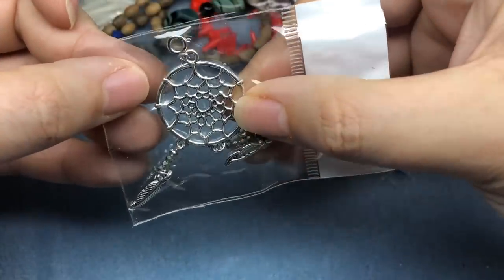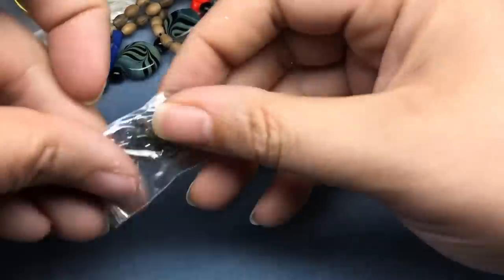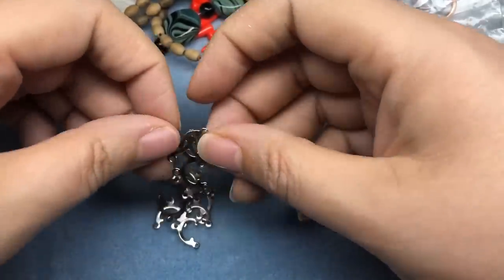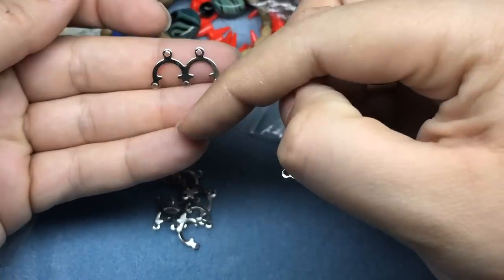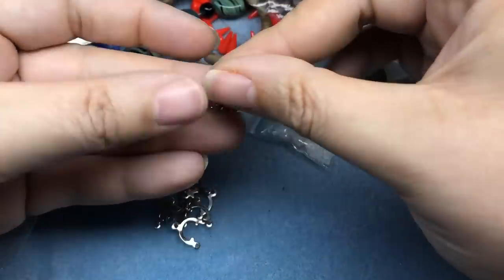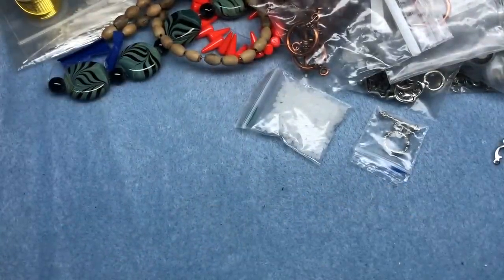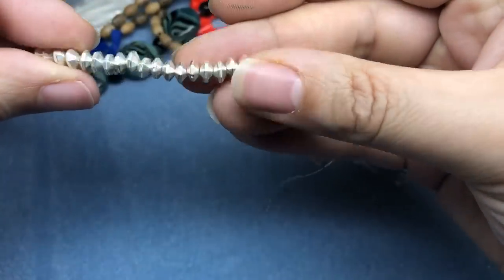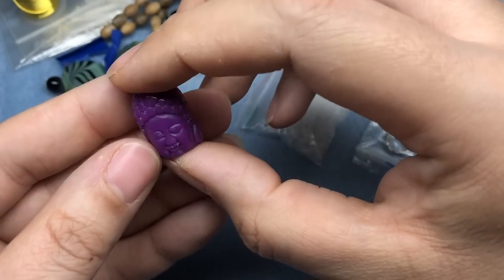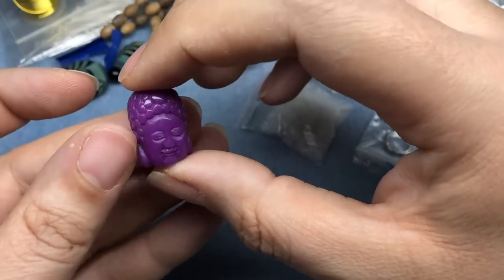A cute little dream catcher charm. These are little connectors — I've seen these before. You hang beads down in front of them and you can layer them, so if you wanted a layered earring or a layered pendant, those are kind of neat. Some nice little silver seed or spacer beads — these are really cute. A plastic Buddha — I might use that as a mold so I can make some of my own. That's actually probably what I'm going to do.